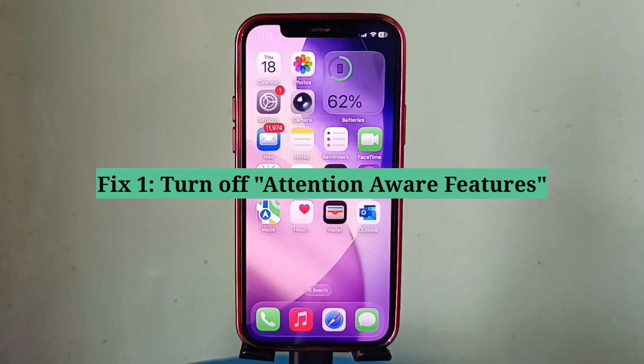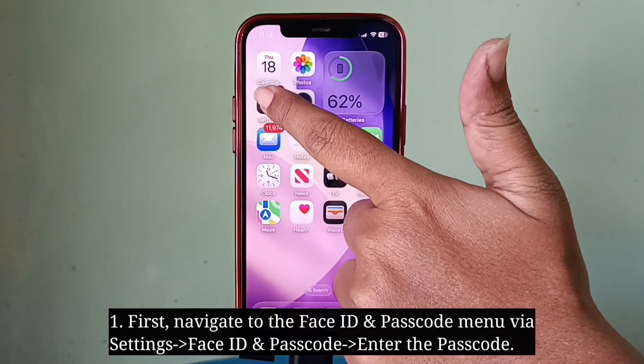First fix is turn off Attention Aware Features. First, navigate to the Face ID and Passcode menu.